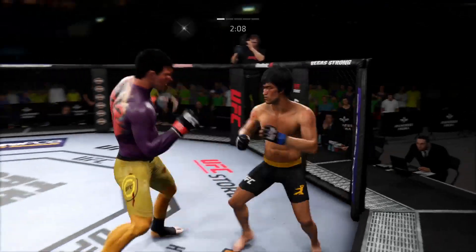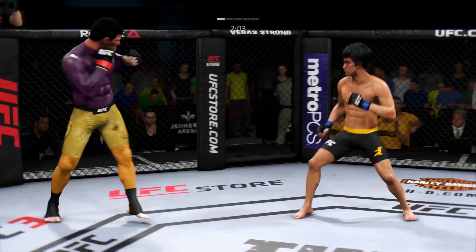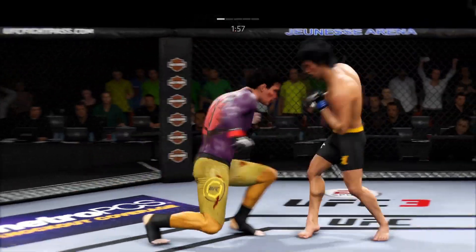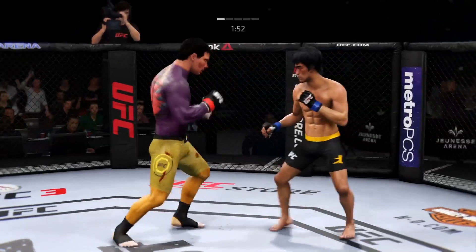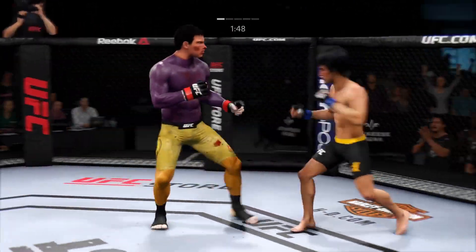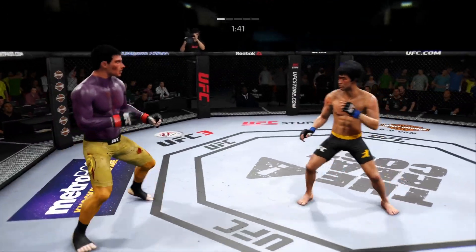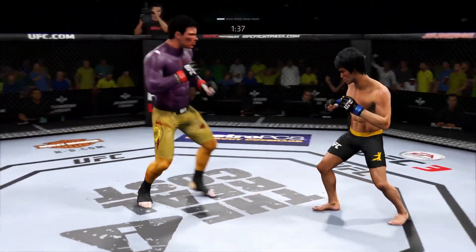How about that chin? That cut is looking nastier by the minute. Huge overhand there. Under two minutes now to go in round one. He eats a nice right hand, eats another right hand. He leaned right into that shot, and that is certainly something to watch moving forward. He's confident in his chin, but he's a sitting duck there walking right into the pocket to absorb that hit.